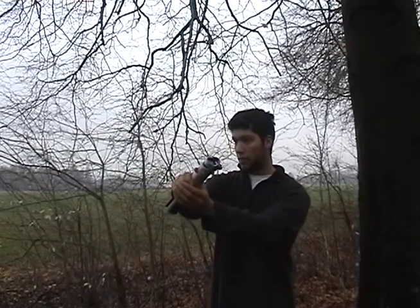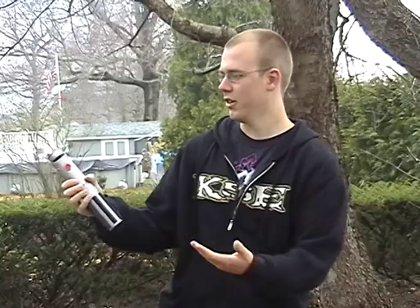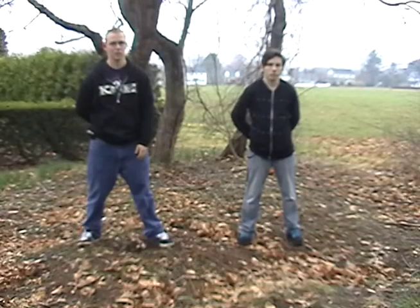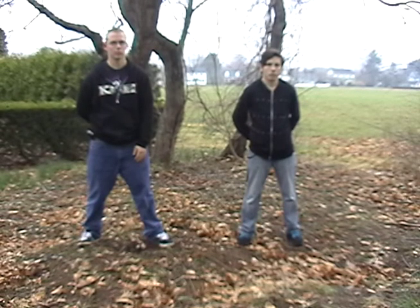Do you see this red button on the lightsaber? No Master, I don't see where the red button is. Padawan, if you're not going to take this seriously, you can just go home — if you still have one. I'm sorry Master, I will not do it again. This red button ignites the lightsaber.